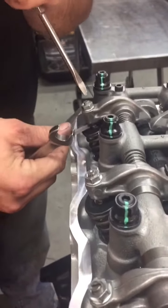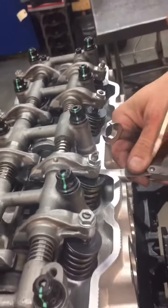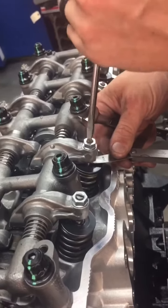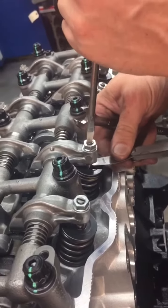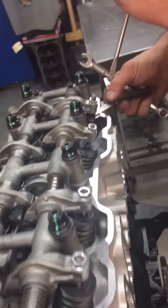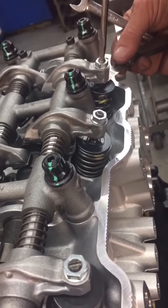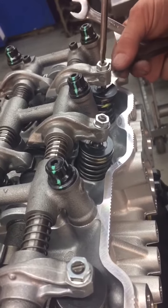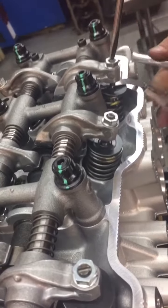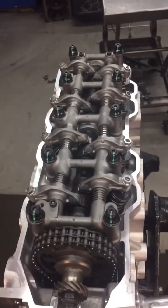See how we're holding the screwdriver in place while we tighten the nut? That's because sometimes that nut will turn the adjuster screw a little bit, so we keep a real good grab on that screwdriver while we're tightening the nut — make sure that adjuster screw doesn't turn. And there you go, valve adjustment on a 22R or RE engine.